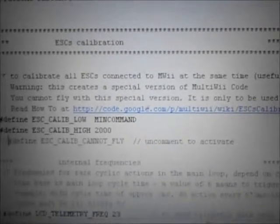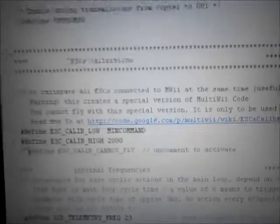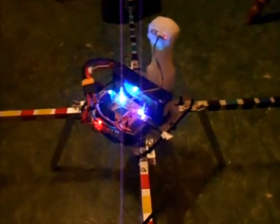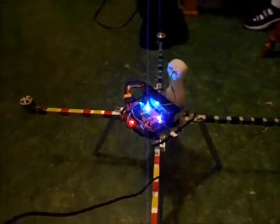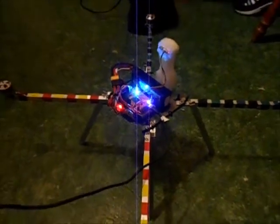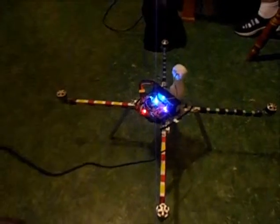I'm going to calibrate my ESCs. I have an EMAX 4-in-1 centralized ESC — it's got four ESCs in one unit down in the middle of my craft. You can't see it, and I don't have anything taped to the arms like most copters do because it's all in one unit in the middle. You still have to calibrate it just like any other ESC.